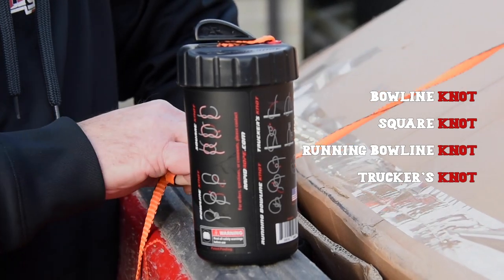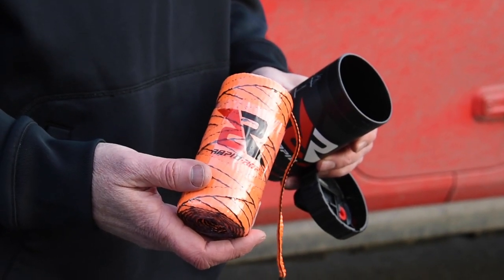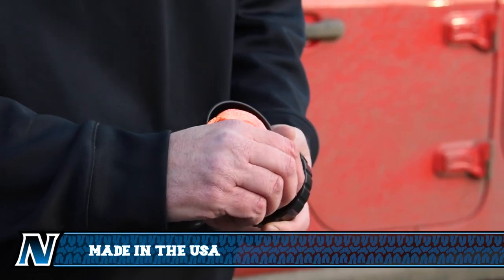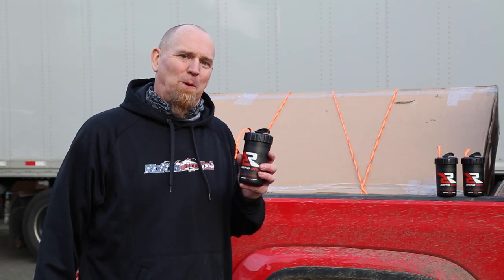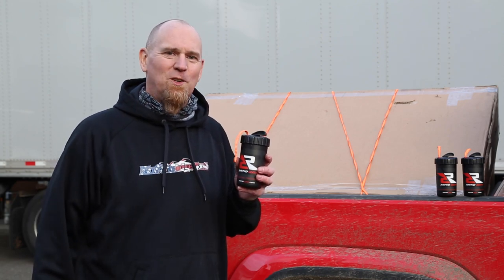Need to know how to tie off your rope? On the outside of the can are four common knots and how to tie them. And when you've used up your hundred and twenty feet of Rapid Rope, pick up a replacement cartridge, slip it in, insert the end through the lid, and away you go.